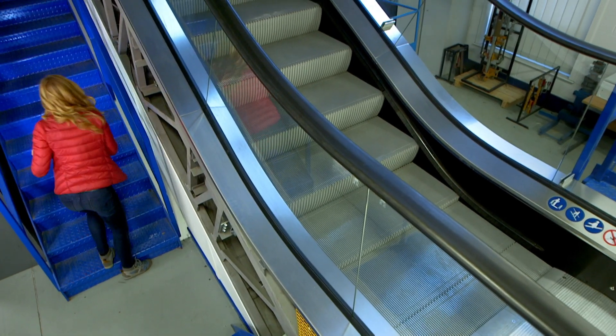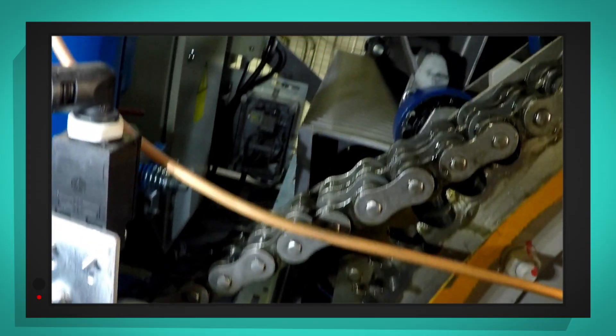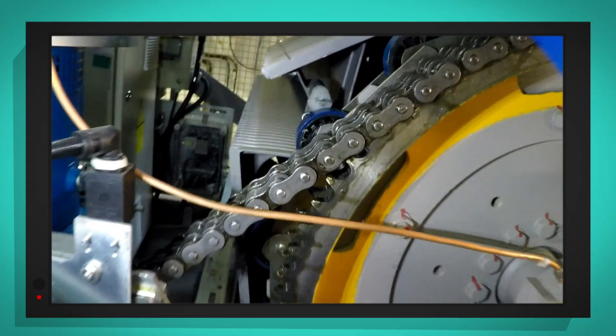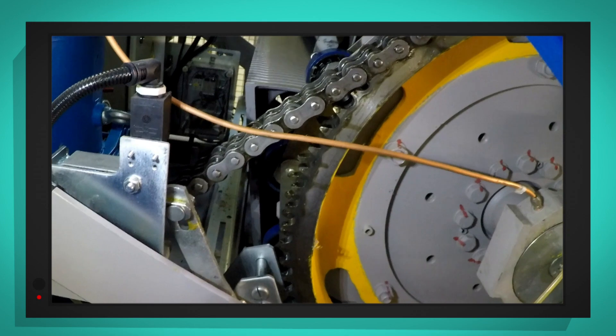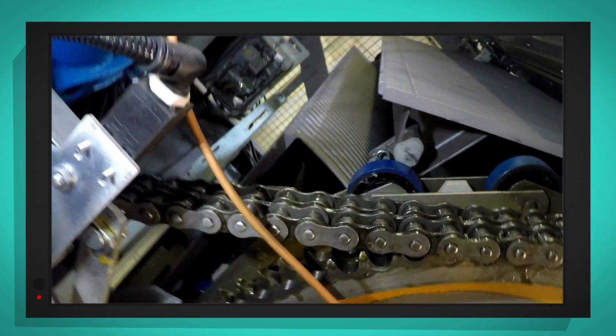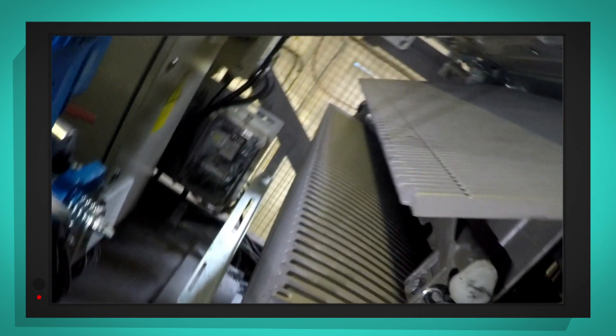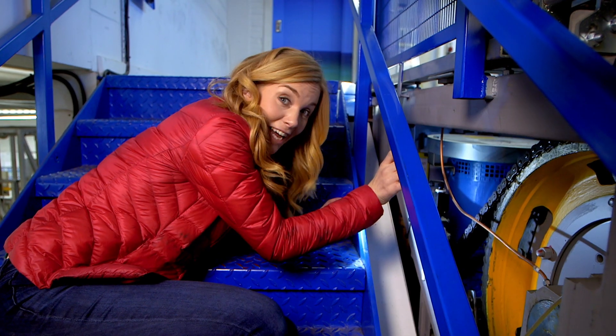So we need to see the gear, don't we? And this is the gear at the top of the escalator. It looks a bit like a giant bike chain, doesn't it? This escalator is set to move people downwards, so the gear will pull the steps all the way around from their flat position underneath to their shape as a step that we can stand on.